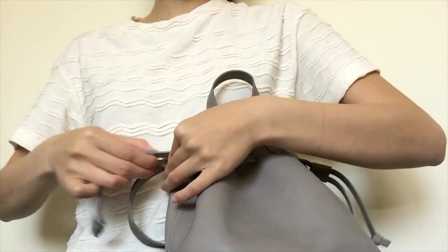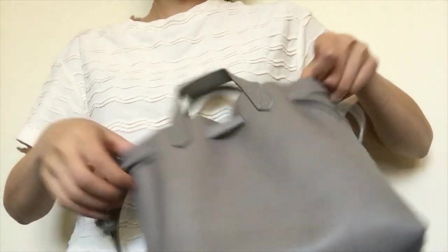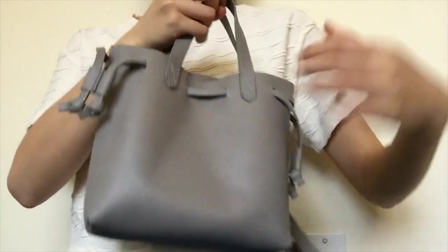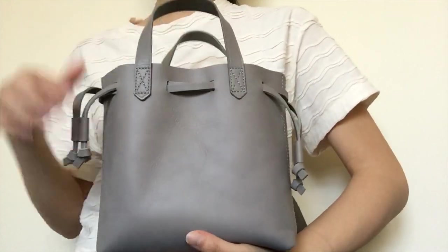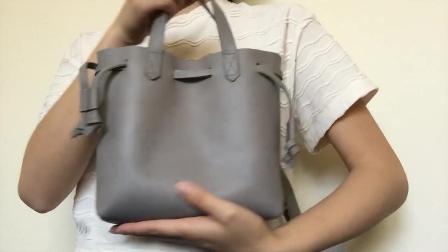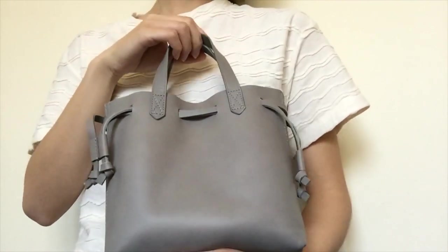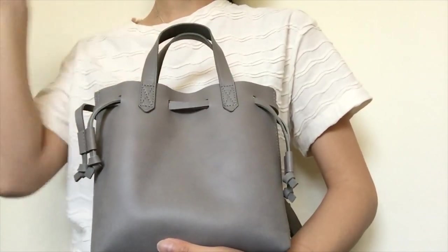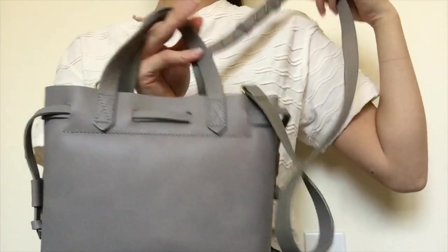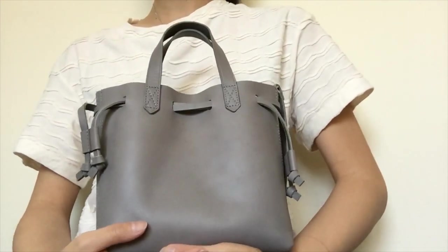It's pretty easy to undo and bring it back to the original tote shape. This is the small transport tote with the drawstring — I like it, it's definitely really cute. If you want to see it being worn, I have a try-on haul and this bag is featured at the end, so just fast forward if you want to see how it looks on. This is the Madewell small transport drawstring bag — thanks for watching!